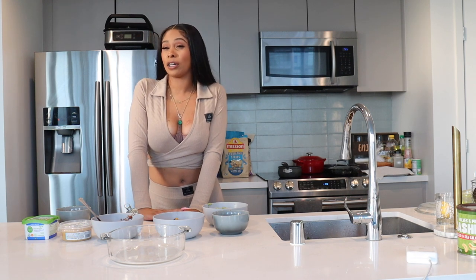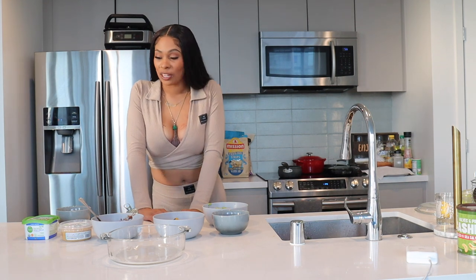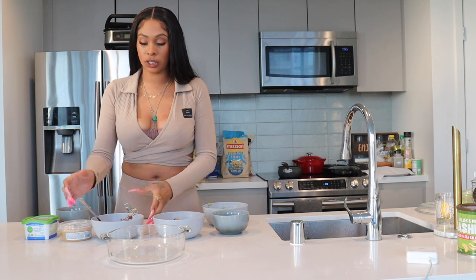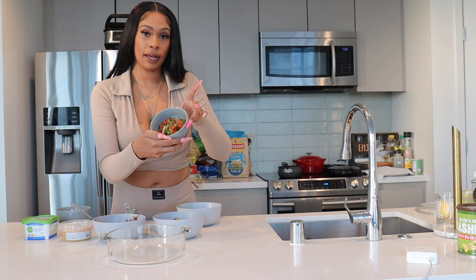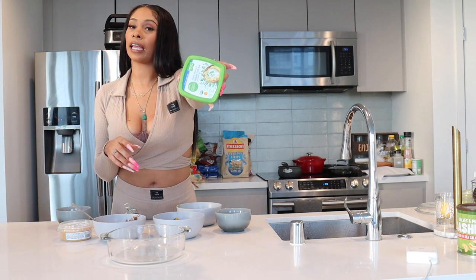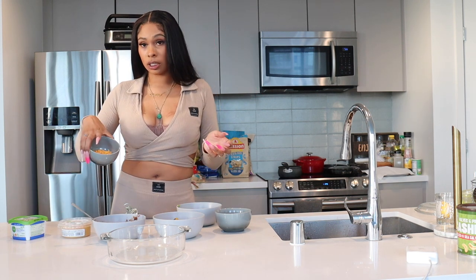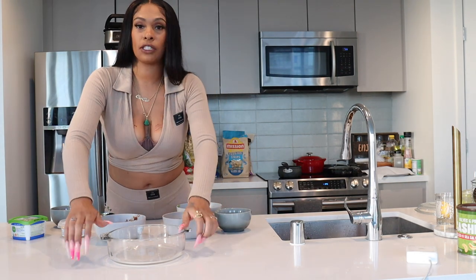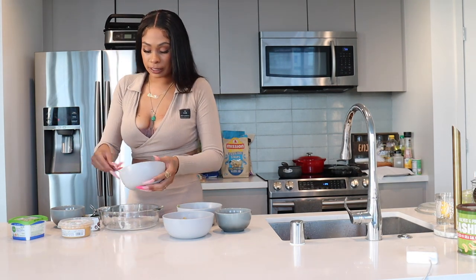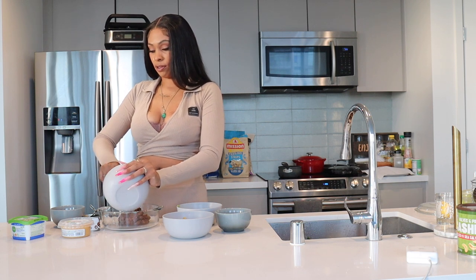Alright y'all, so I saw something on TikTok — it was a vegan eight-layer dip. As you can see I already have everything prepped and ready, which is refried black beans (going in first), some guacamole, pico de gallo, some vegan sour cream — you can get it at any grocery store — and instead of making my own queso I just went ahead and bought some plant-based queso, a little bit of cheese, olives, and roasted corn. We're going to start with the black refried beans. It's supposed to be a thick layer but maybe my bowl is too big. I used to love this dip before I turned it vegan — I used to get the one from Costco.